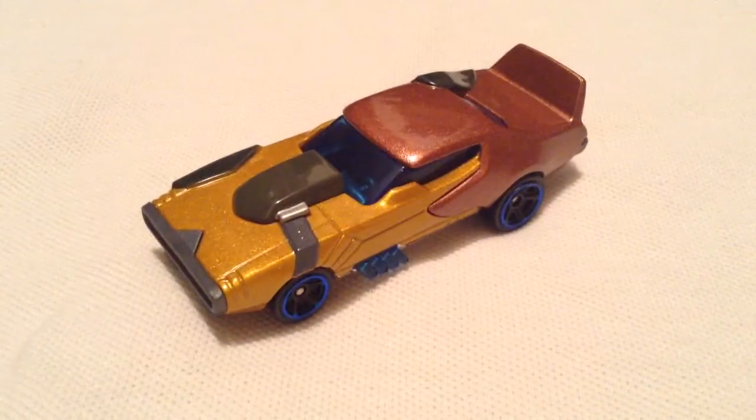And then there's the bottom — plastic base, metal body. So there you have it. Thanks for watching, please check out my other videos. Bye-bye.